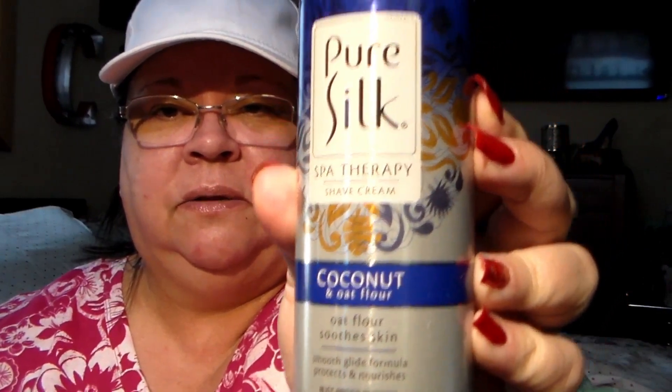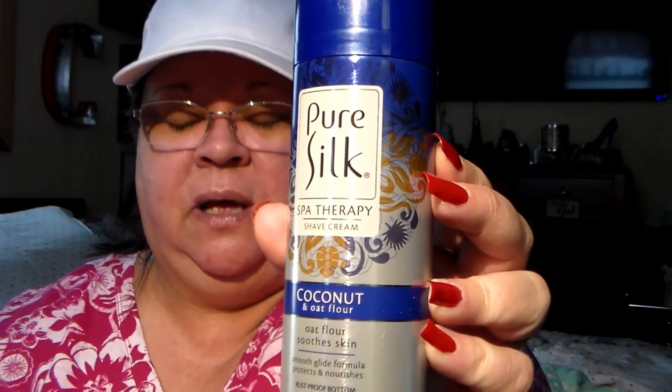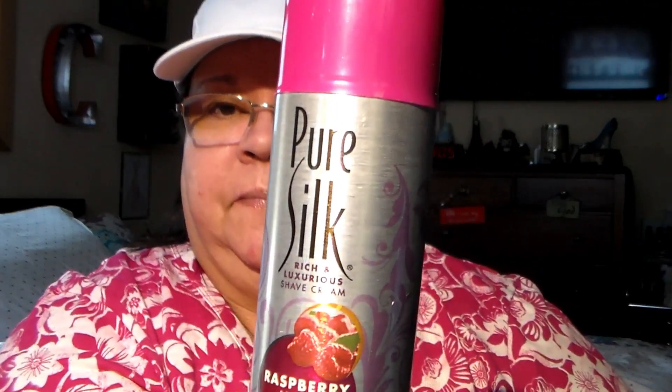It's the Pure Silk Spa Therapy shave cream. I got this one in the coconut and oat flour, and this one in the raspberry mist — so those are the two that I got.